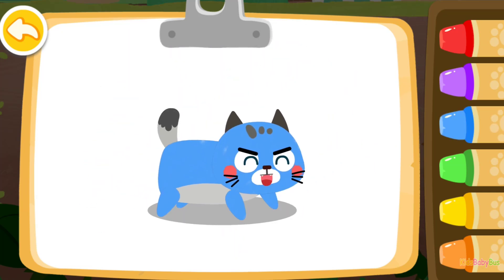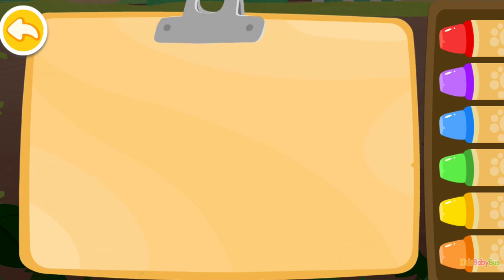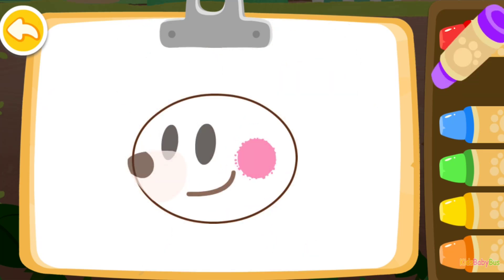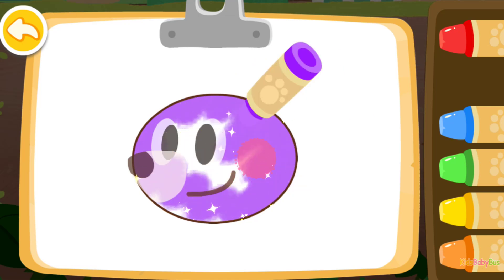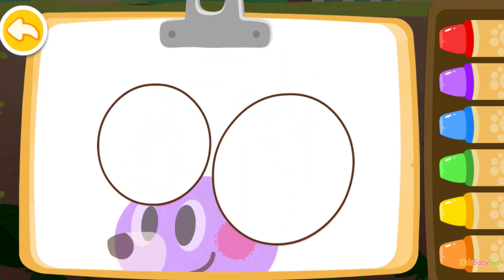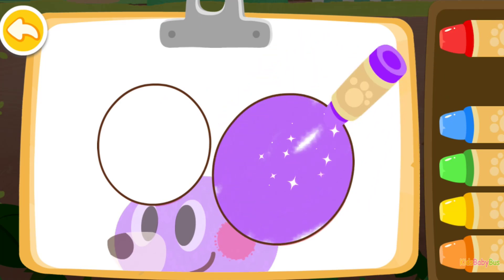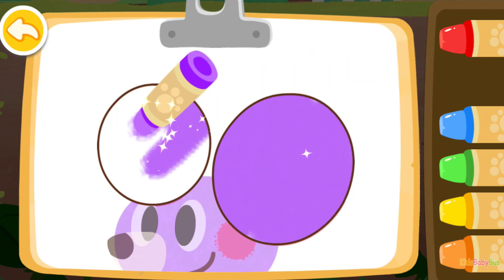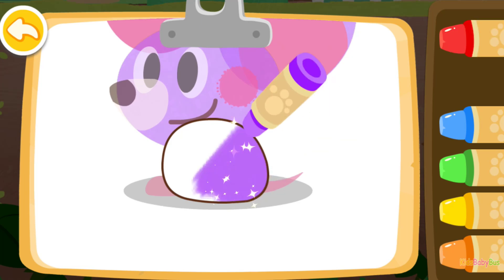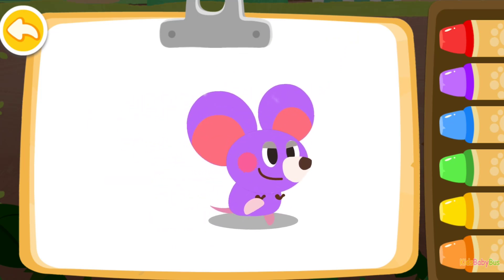The kitten you colored is so impressive! Now color a mouse. Purple. Purple. The mouse you colored is so lovely!